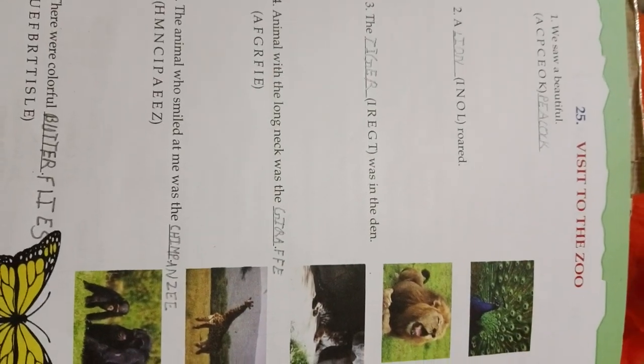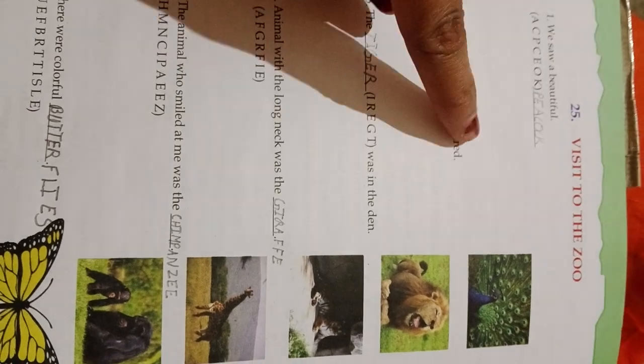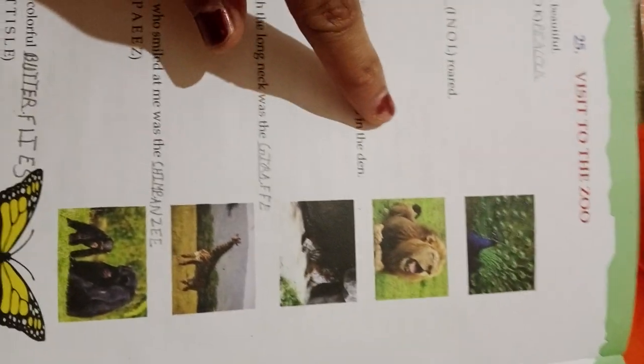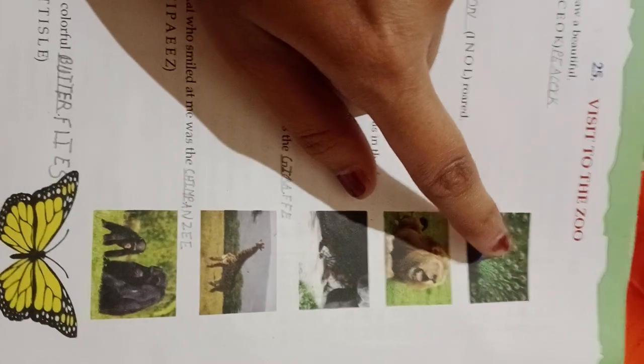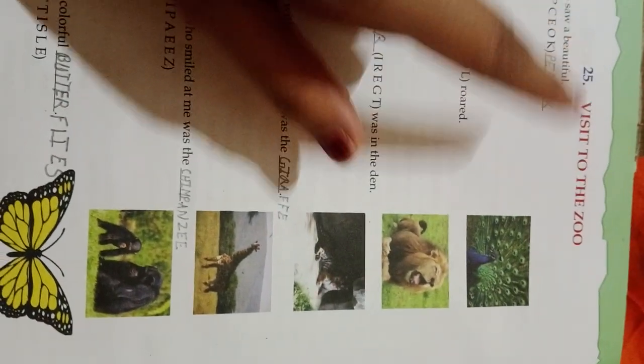This is Unit 24. Unit 25 — Visit to the Zoo. We saw a beautiful peacock. We have to rearrange the letters; pictures are given as clues. By rearranging the letters we get the name of the picture.